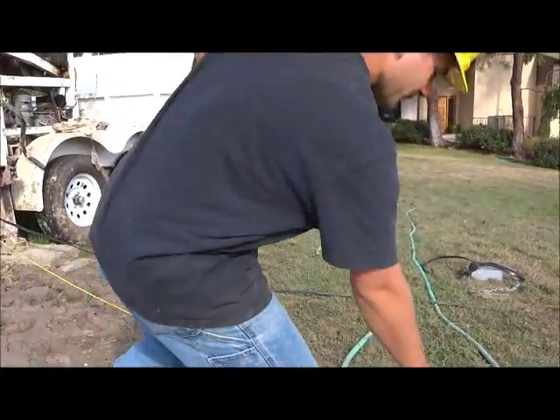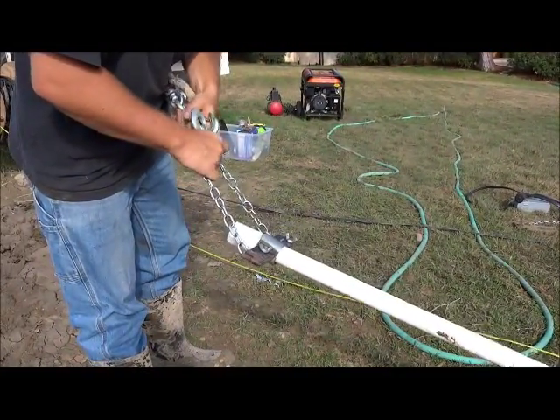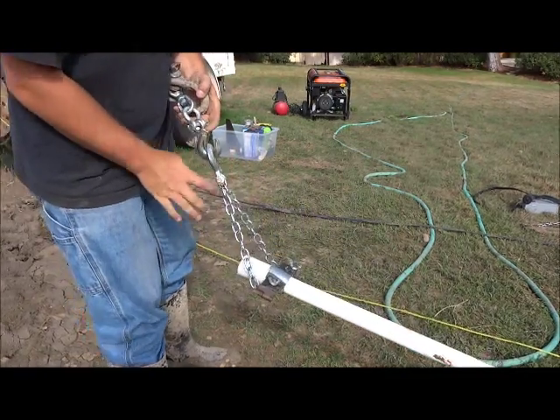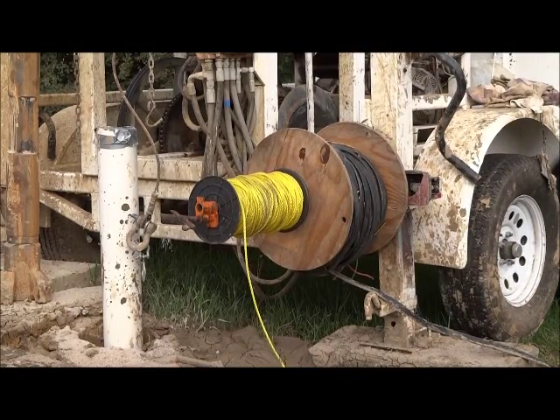Here is the swivel we use to attach the drop pipe elevator to the sand line without twisting the sand line cable as we twist the joints together.